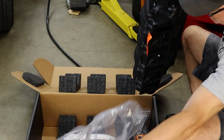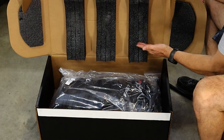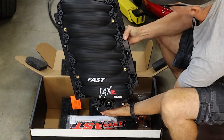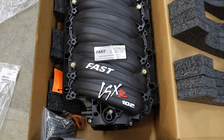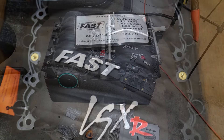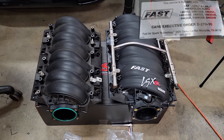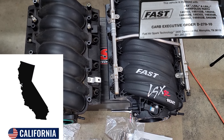Now let's take a quick look at the FAST LSXR manifold and compare it briefly against the stock LS2 manifold. The manifold comes boxed in such a way that damage during shipping is minimized — kudos to FAST for doing this. The manifold is very good looking, and it also appears to be CARB approved, which means California folks can likely use one of these.